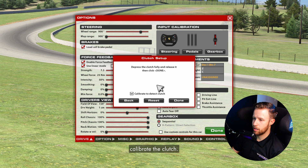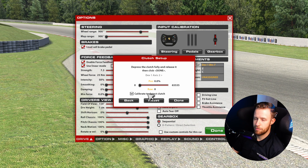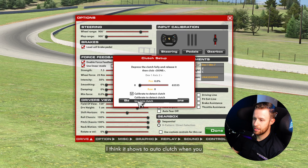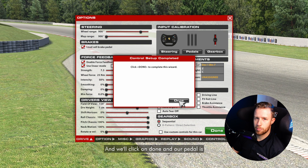The last thing we'll do is calibrate the clutch. If you have a foot clutch, you can use it. I do have a clutch with my steering, so I'll use it. As you can see, I'm going to 100% and back to zero. If you can't calibrate your clutch, you have that option in the drop-down menu — I think it shows auto clutch when you first launch the game. So make sure you calibrate the clutch if you have one; if not, just use auto clutch. Then click done and the pedal setup is completed.